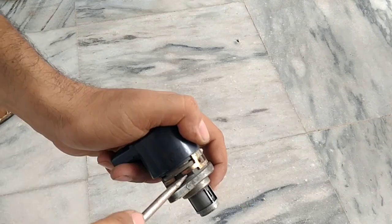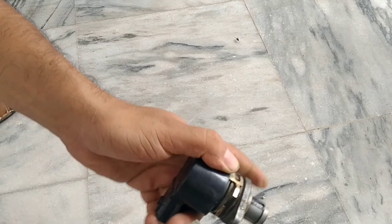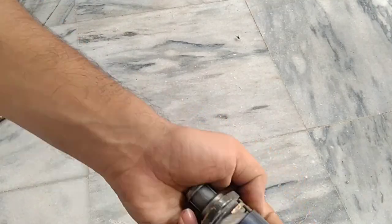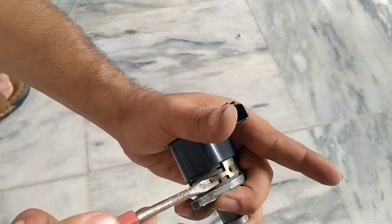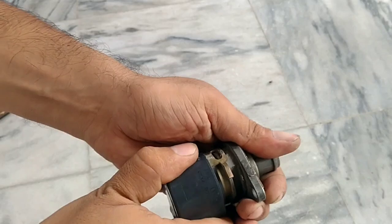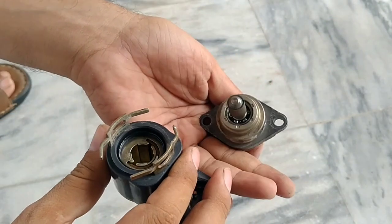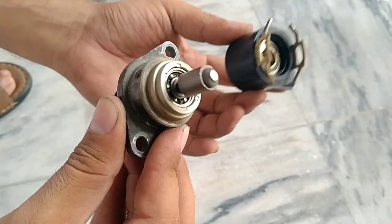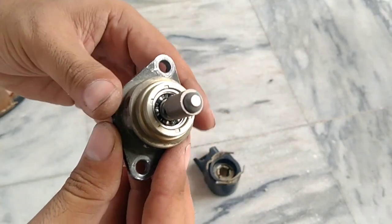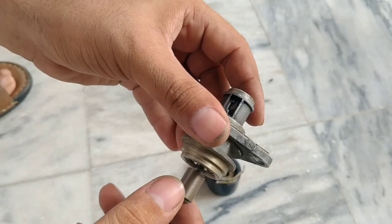Just remove the two screws and remove these steel plates. After removing the magnet part, inspect the bearing inside. Sometimes it's hard and does not move, so grease and oil it firmly, and check whether it's not sticky — that's very important.